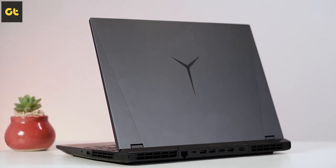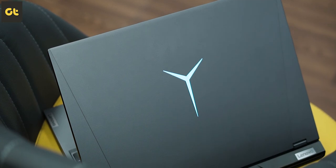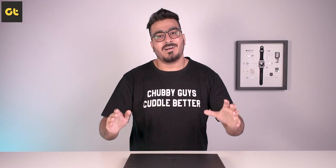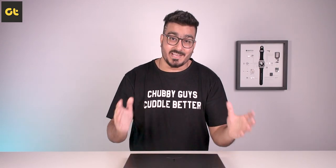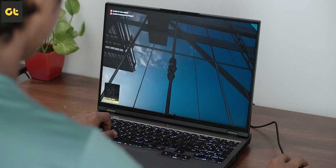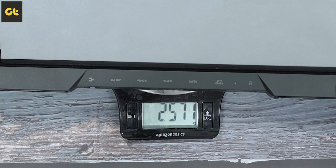Let's kick things off with the design. If you've seen previous Legion laptops before, this should look quite similar. Lenovo has always had a signature design language with the Legion lineup and this fits right in place. You have an aluminum lid and base, while the palm rest is made of plastic. There's a massive Legion logo at the back that lights up, and various logo brandings on the laptop as well. I personally admire how it's the perfect balance — the branding is there, but not super loud or flashy. There's hardly any flex on the display or the keyboard, which is a very good thing.